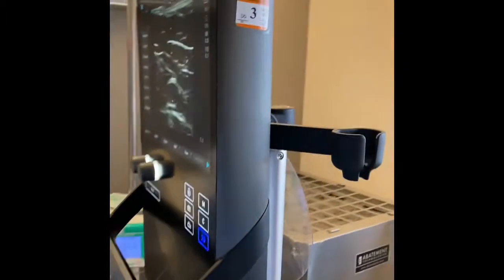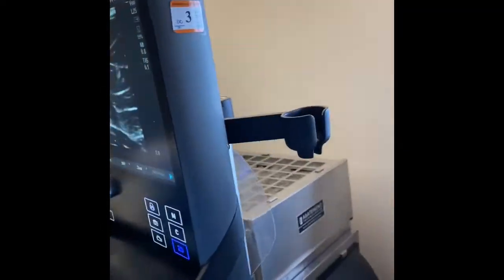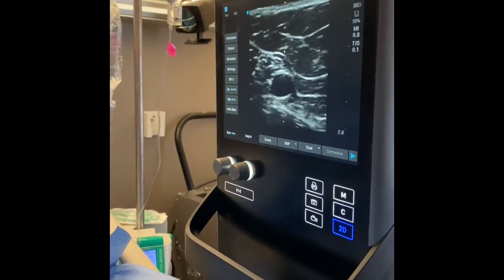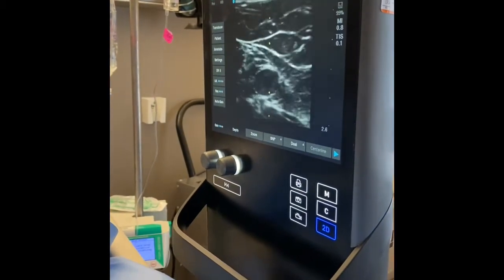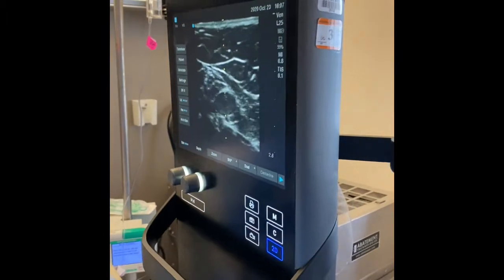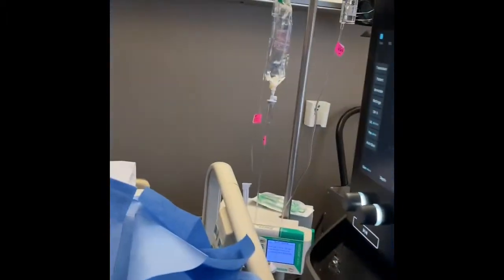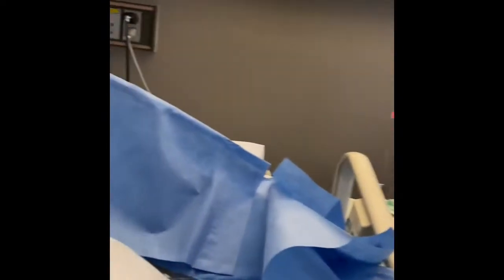Right now he's trying to access — let me get a better view. There's a good vein there. When you approximate the catheter-to-vein ratio on that one, it would probably be like 36%. You know that in Infusion Therapy Society standard of practice, the lower the ratio, the better — it prevents mechanical phlebitis and DVT.